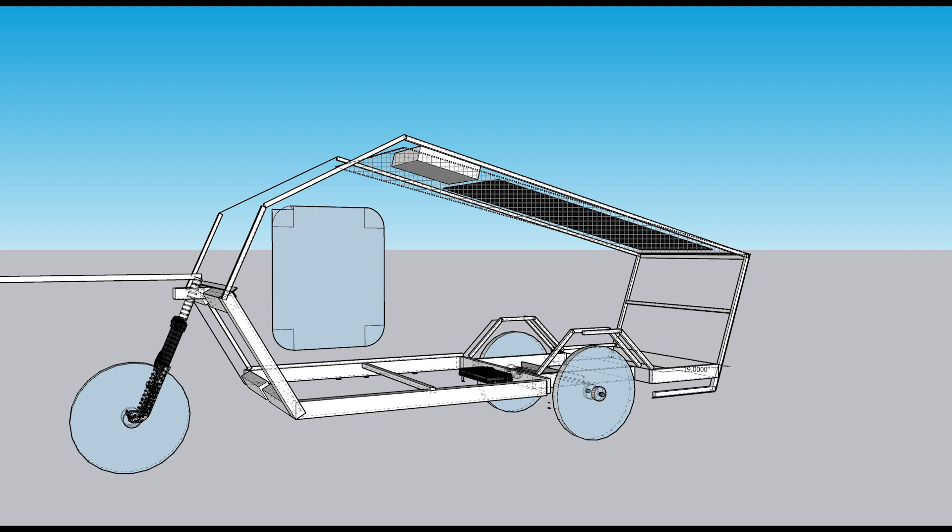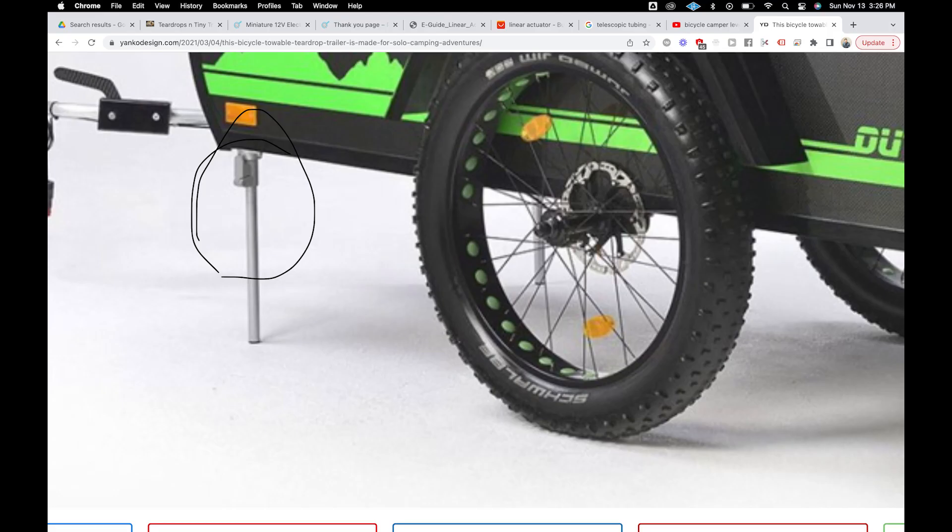Here's just a shot of the SketchUp model that I started with. I spent so many hours on this model and then of course many parts have changed. Lots of little adjustments, but it's been really great as a reference and to get the basic dimensions. My next step is figuring out the stabilizer dropdown legs — they're a definite must-have. If you can let me know where to find them, I would be so grateful.